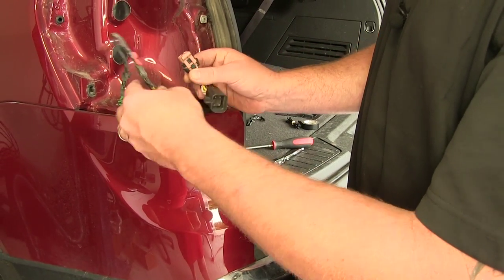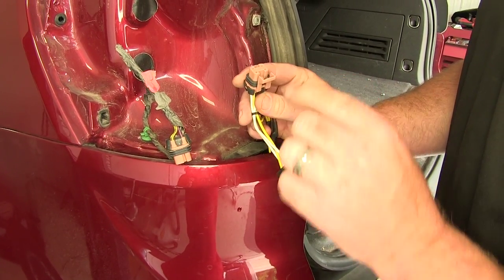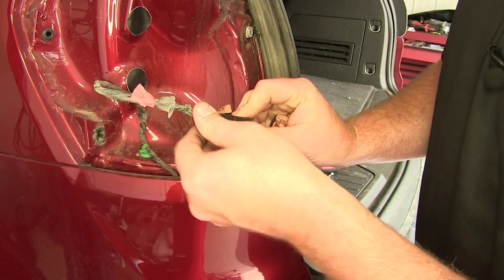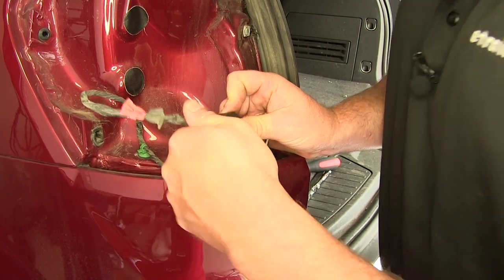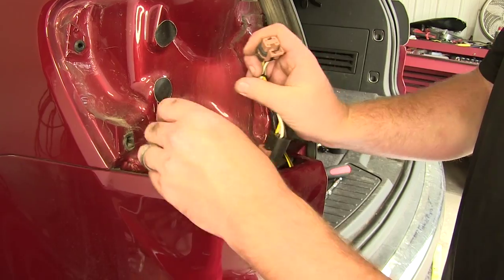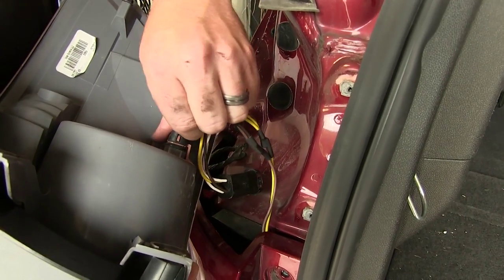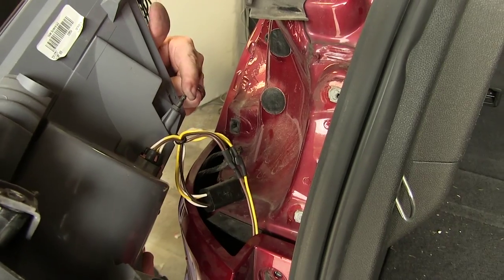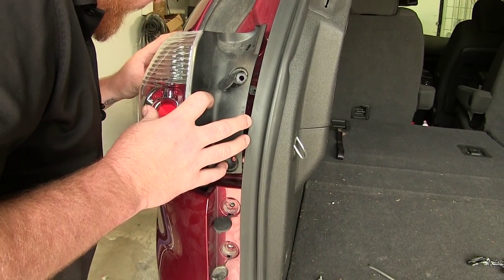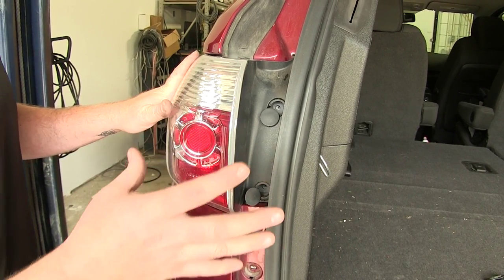Remove the electrical tape and make the plug-and-play connections. The two connectors are exactly the same — one goes back into the tail light assembly and the other connects to the one coming straight from the vehicle. Press it in to get a firm, sturdy connection. Then plug this part into your tail light assembly, clicking it in place, placing the two tabs back into the holes, and sliding the tail light assembly back. If the tail light isn't going back in, make sure the connectors aren't in the way so it sits flush.